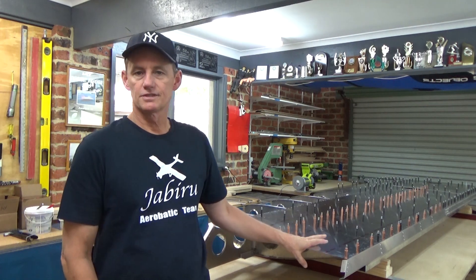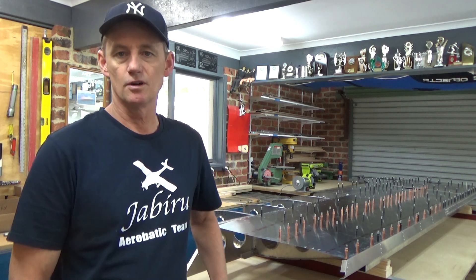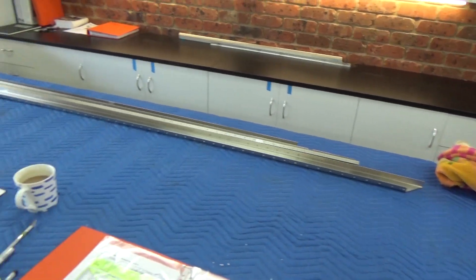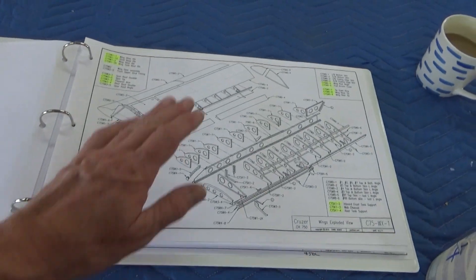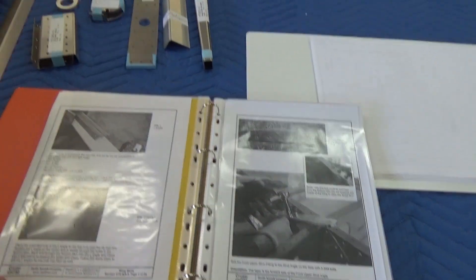G'day guys, in this video we're going to cover off on skinning the bottom surface of the right hand wing on the 750 Cruiser, a bit of a tour around the workshop, and a discussion on what is and isn't working. We're about 70 hours in and it's the first week of April 2020. I've got all the parts laid out, identified from the IPB or the exploded parts view, and read through the manual.